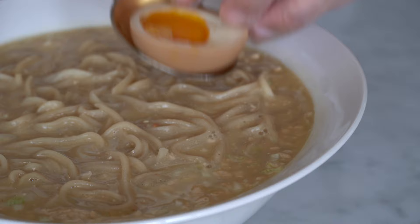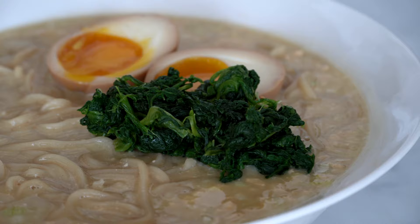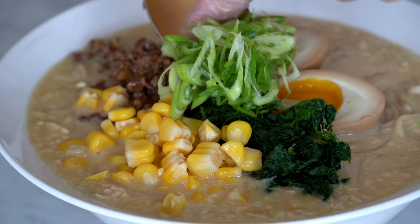Oh my god, this dish looks so sexy! If you're looking to purchase a ramen bowl, I will place a link in my description below. Add the blanched spinach, the beef mixture, a bit of corn, the scallions, the black pepper. I like it more chili, so I'm going to add a bit of chili oil on top.